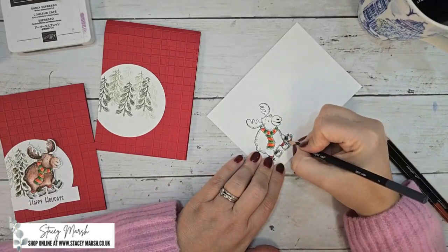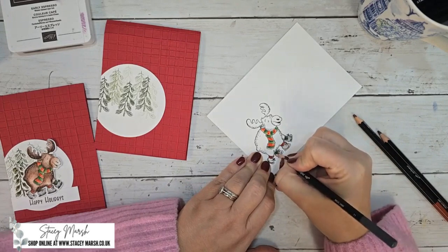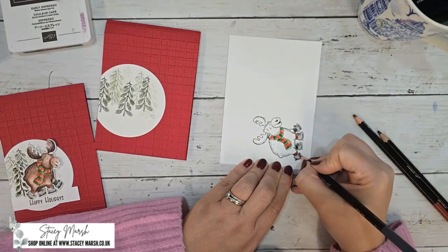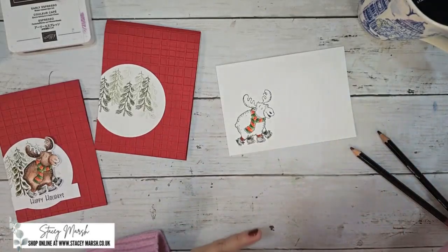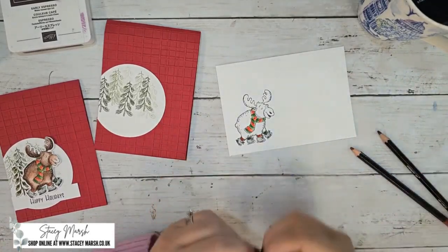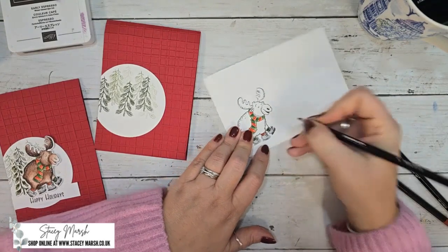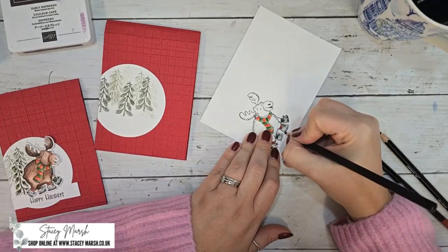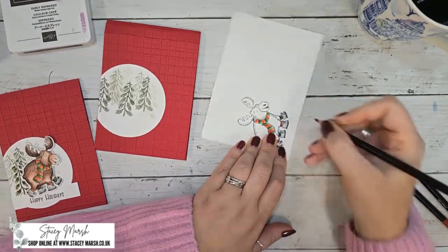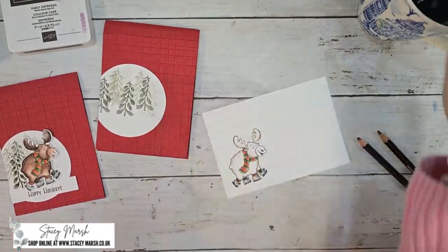There we go, the socks are colored in. I'm going to do a really light bit of Basic Gray on the skates — you can barely see the color. Then I'm going to use black for the blades of the ice skates. I find with pencils that if you've got some really fine work they're just better — I'm better with pencils than with blends for that.